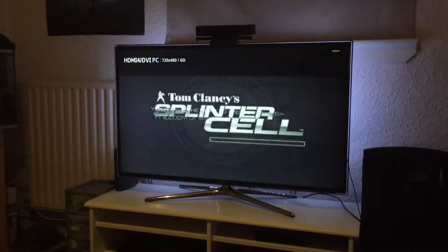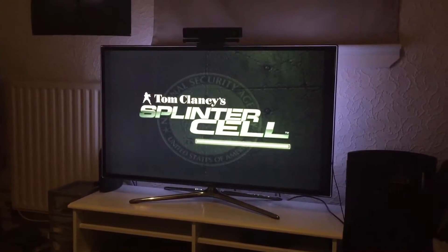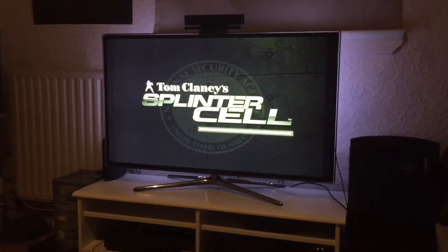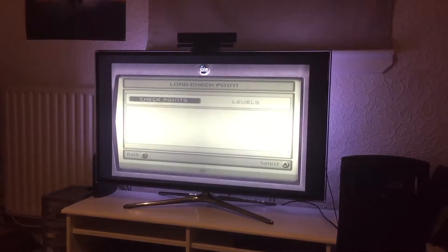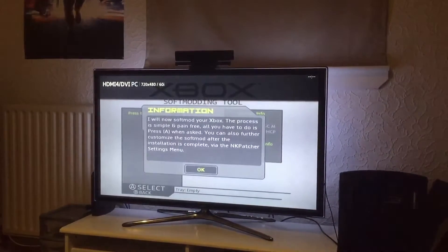I rebranded it to the 2016 softmodding tool because it's 2016 and the whole softmod has changed — it's folderized, it's organized better. I changed how I do the softmod, and I also updated Dash Loader. I use Dash Loader for when the softmod is happening, and it's even more user friendly.